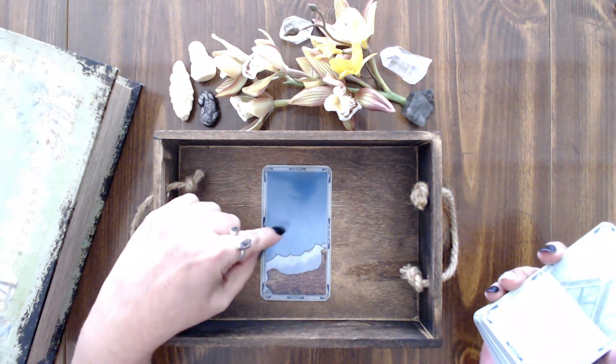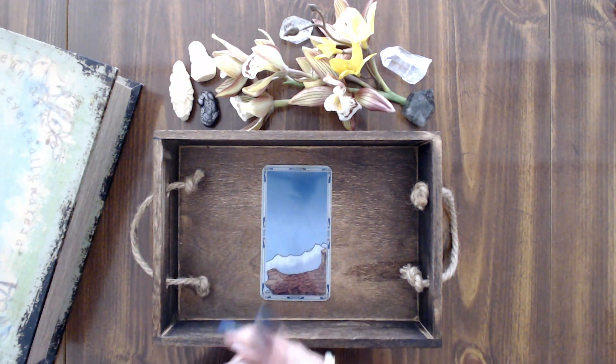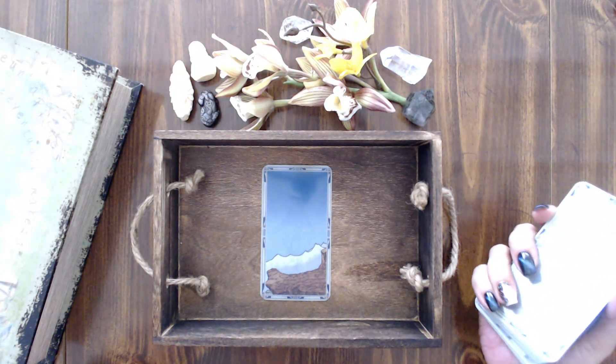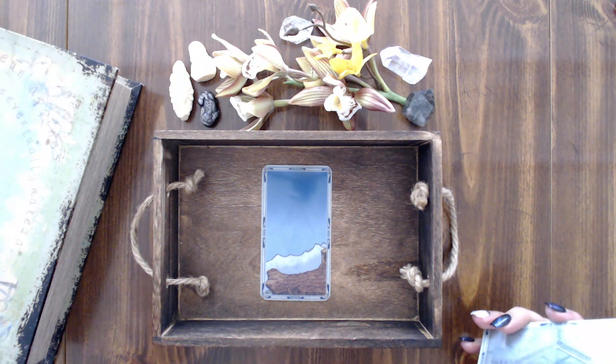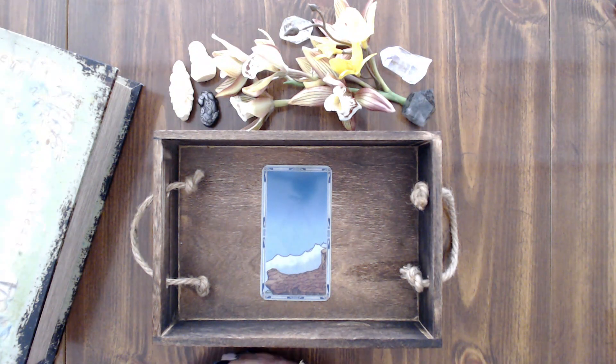What we're going to do is I'm actually going to do the reading first with the focus card and show you guys how to build them to get your reading. Unfortunately I do not have a camera that can zoom in so you can see the cards better — that's something I'll look at in the future. At the end we'll pull some charms to see if there are any extra messages that your team wants you to have. Take a minute to breathe with me.